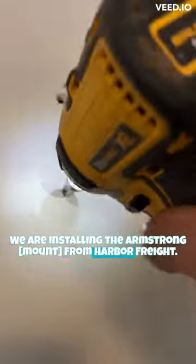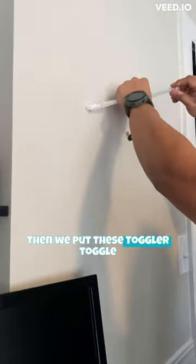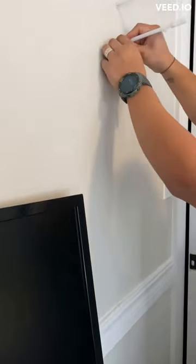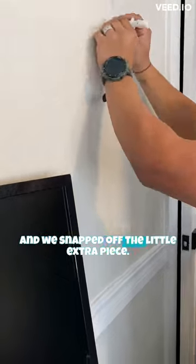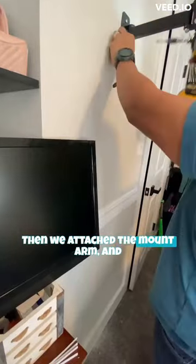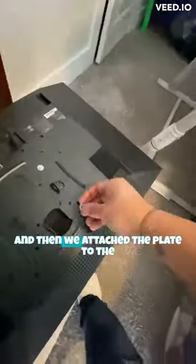First we drilled the holes, then we put these toggler toggle bolt anchors inside the holes and snapped off the little extra piece. Then we attached the mount arm — and it's on there sturdy, just drywall. We couldn't find a stud.